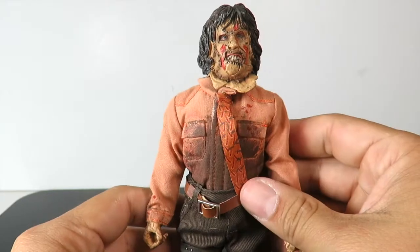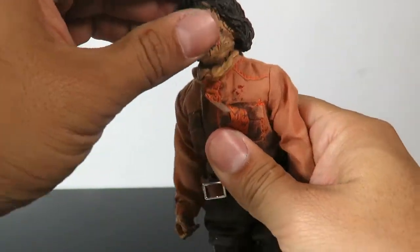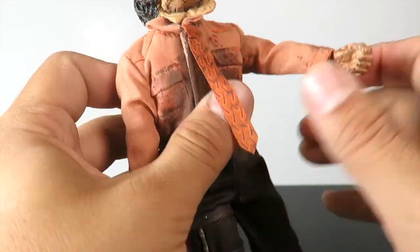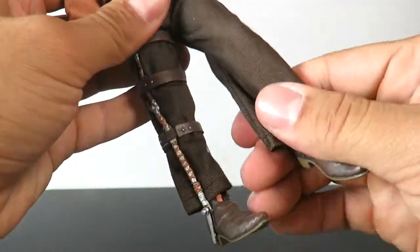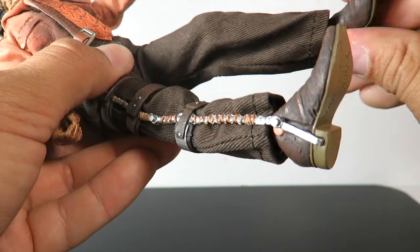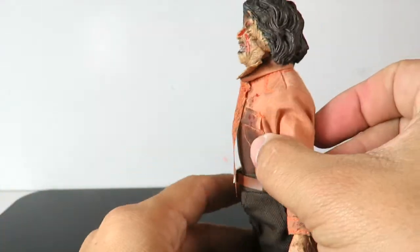Let's go over his articulation. The head can obviously rotate, tilt, and go up and down. Arms go in and out, forward and back, with a bend at the elbow. The hand can rotate and has a hinge as well. He's got waist rotation. Legs go in and out, forward and back, with a bend at the knee — you can still bend the knee even though he has a brace on there. The foot can go up and down and can kind of rotate as well. He's got pretty good range of motion for the Mego style figures.